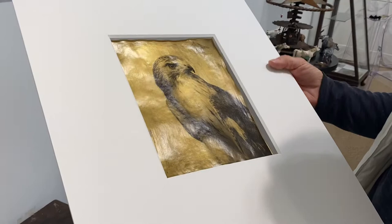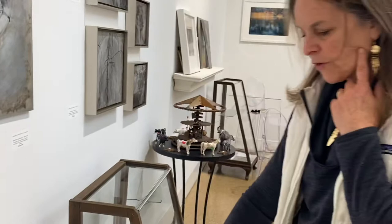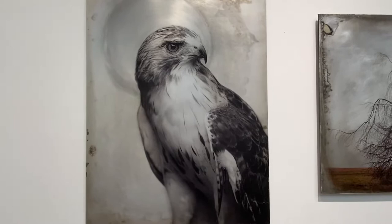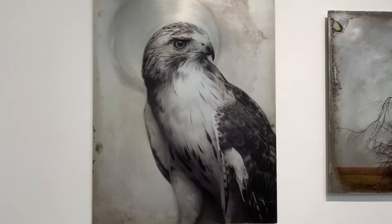I've been experimenting with using the same image several times. This is actually a photograph that was taken of the aluminum piece that I have up there. The bird was taken right here at Southampton Art Center this summer when Photo Orc was here, and we had Bob Wildlife come in and bring their birds in, and it was a really wonderful opportunity to photograph them.